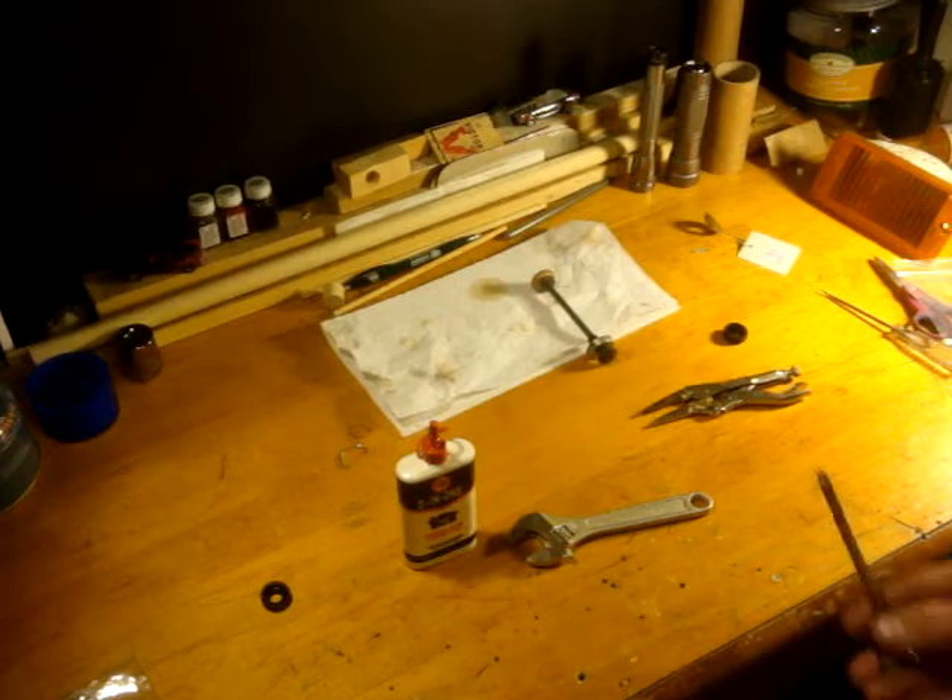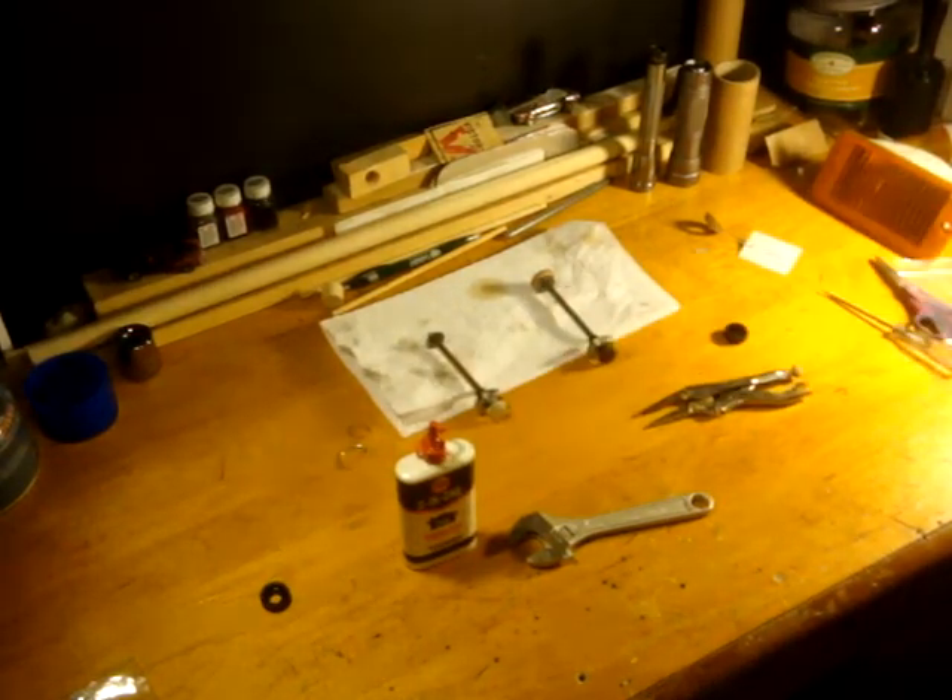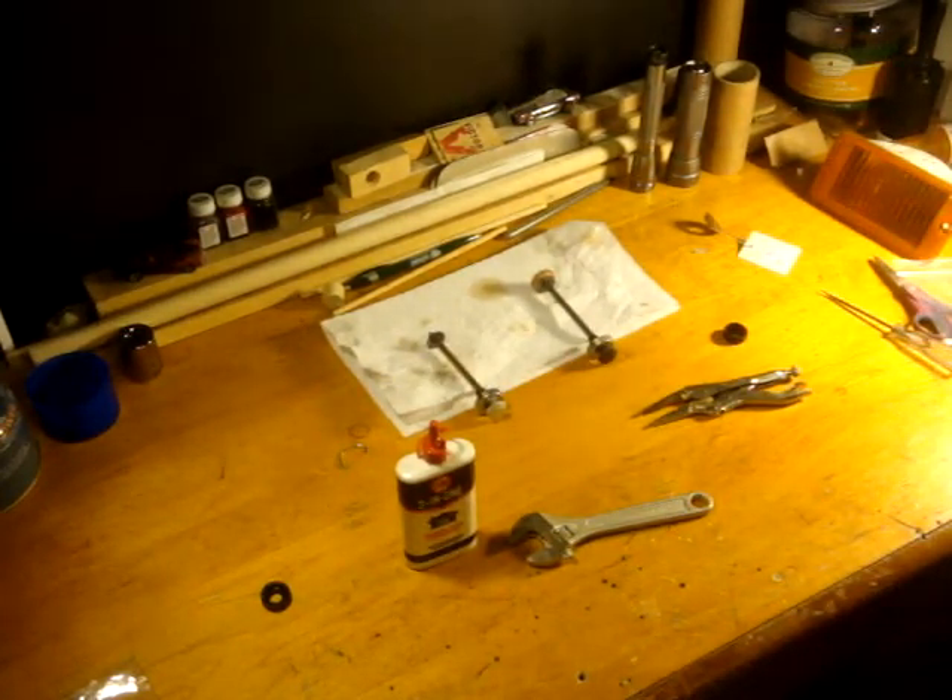This is really a simple job — a minute maybe — and it will let you start using your Coleman product again. Any questions or comments, please post below. Thank you for watching.